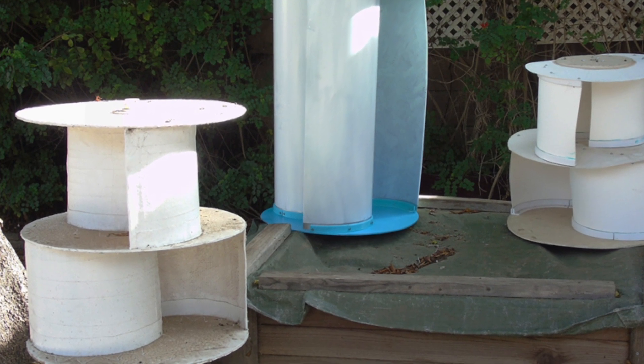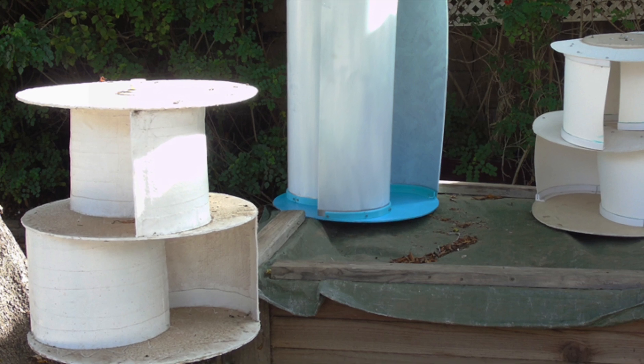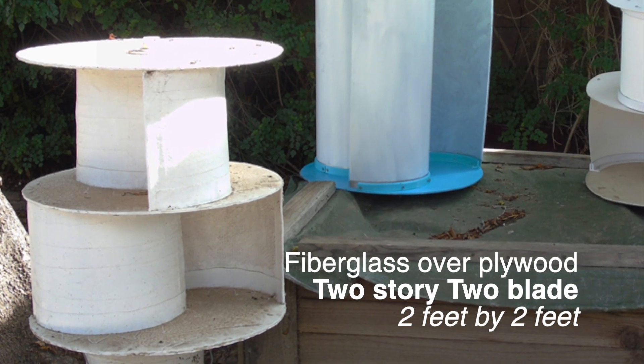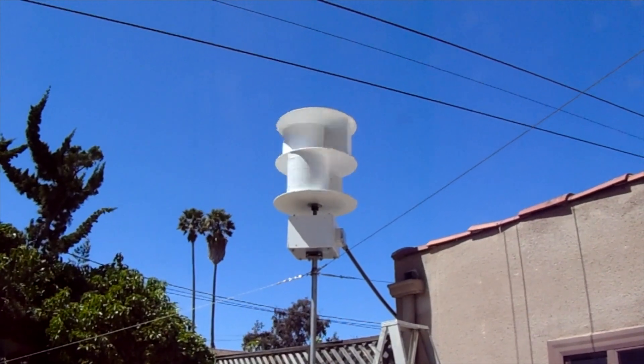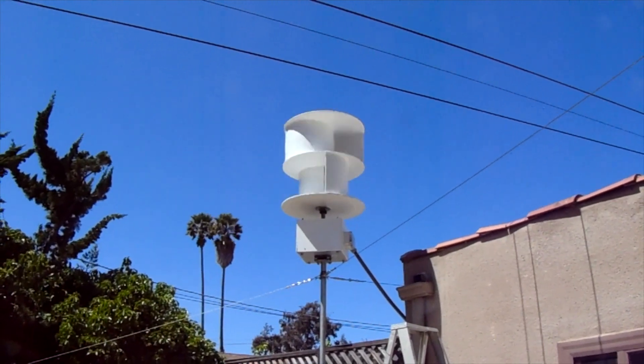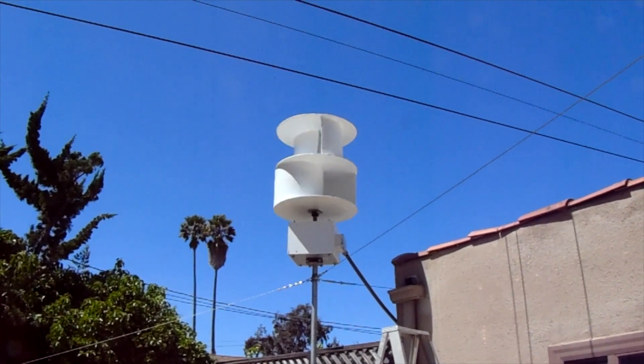Here atop my compost pile, from left to right: on the left, fiberglass over plywood, 2-story 2-blade, 2 feet by 2 feet — seems bulletproof. It's incredibly heavy and required a 1.25-inch shaft, also very heavy. Good performance, but way too heavy for me to manage.